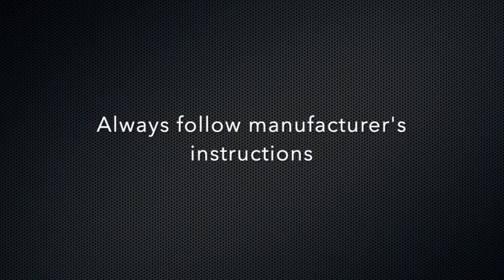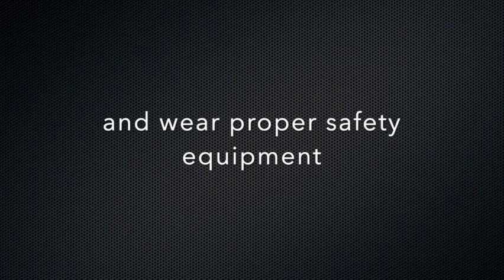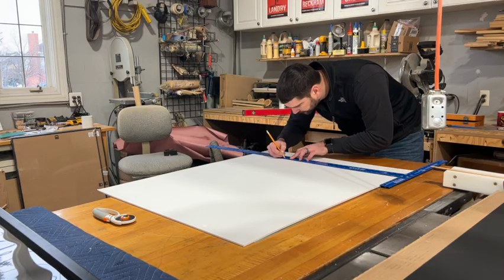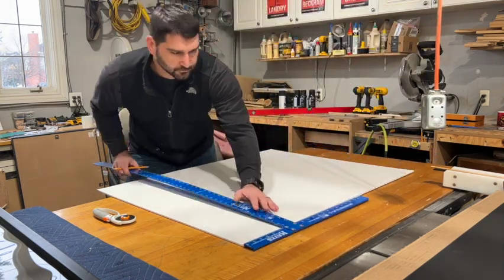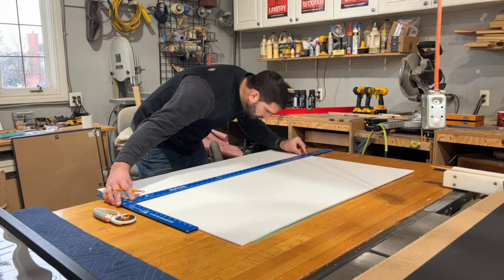Welcome to Busy Bee Living. Today we are going to show you how to mount your jersey so it looks professional. First we want to build the base in which we attach the actual jersey to, so we're going to start with the back foam board here.